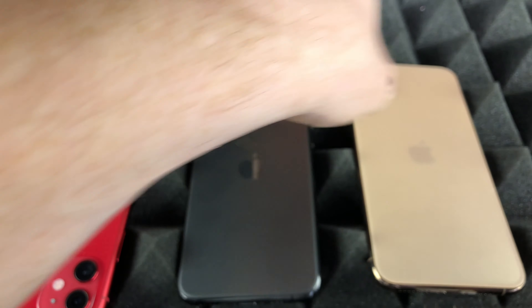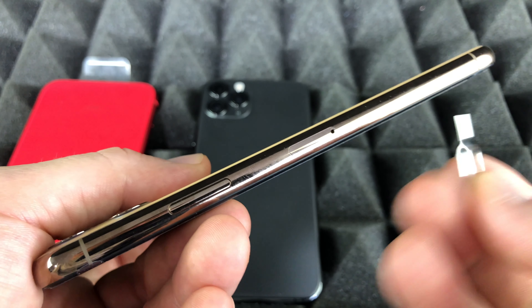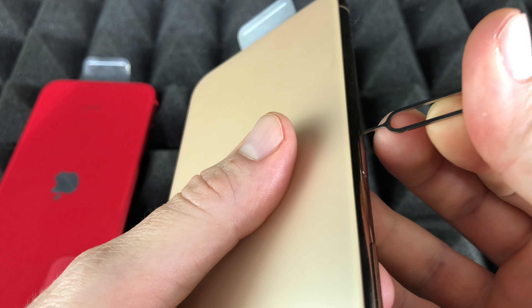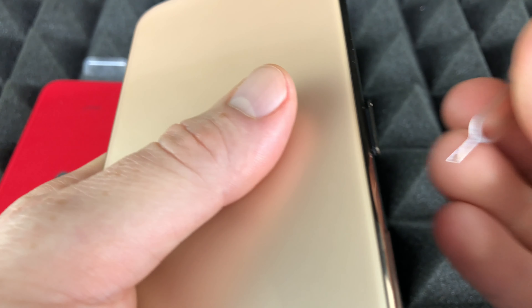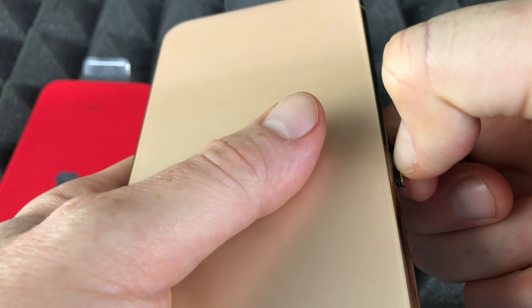Same thing with the Pro Max — the hole is right here. You put some force into it until the tray just pops out. All I did was press down and then it pops out.